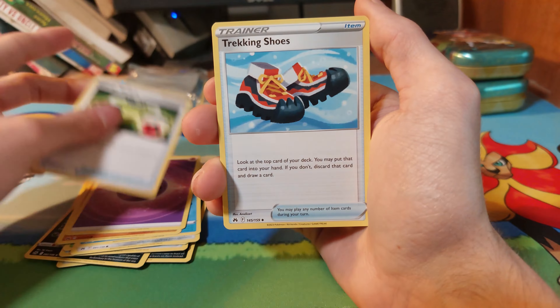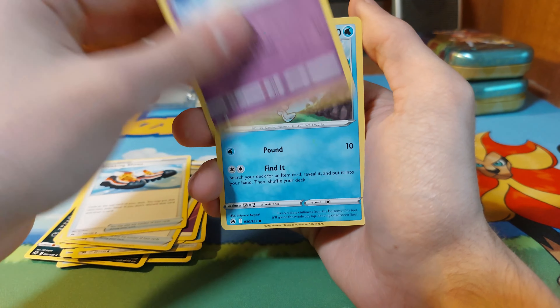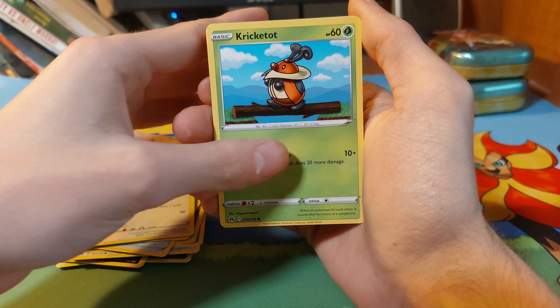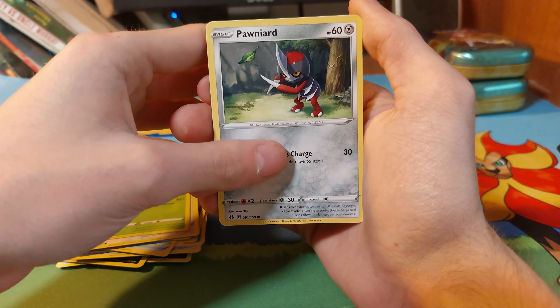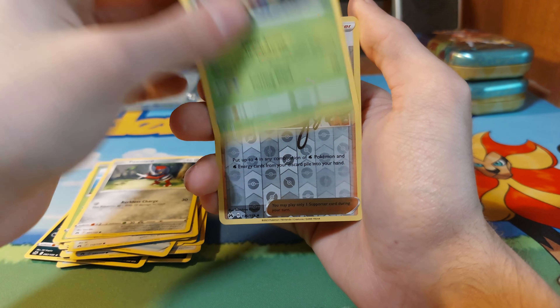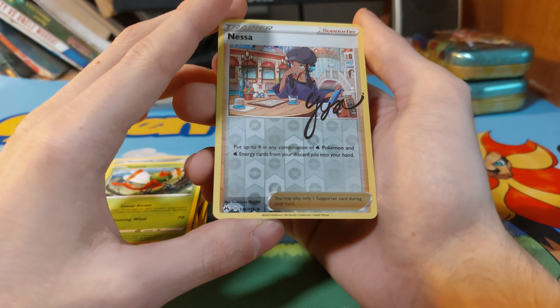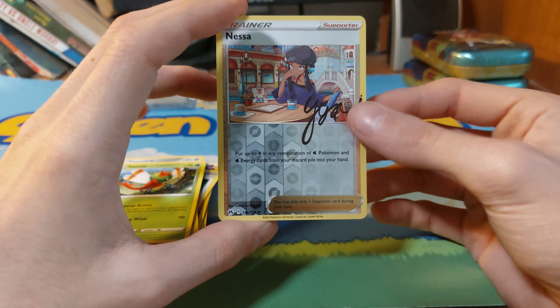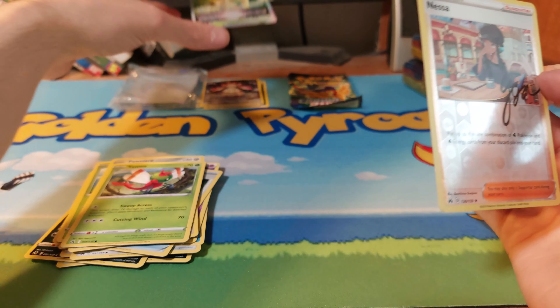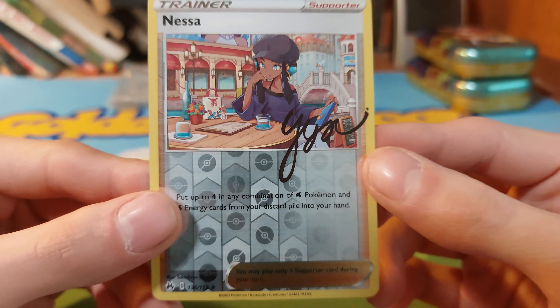Psychic Energy, Energy Switch, Trekking Shoes, Lunatone, Glarian Mr. Mime, Chatot, Kricketot, Ponyta, Yanma. We have one of these signature cards, and we have a Leafeon V-Star — that's kind of cool.